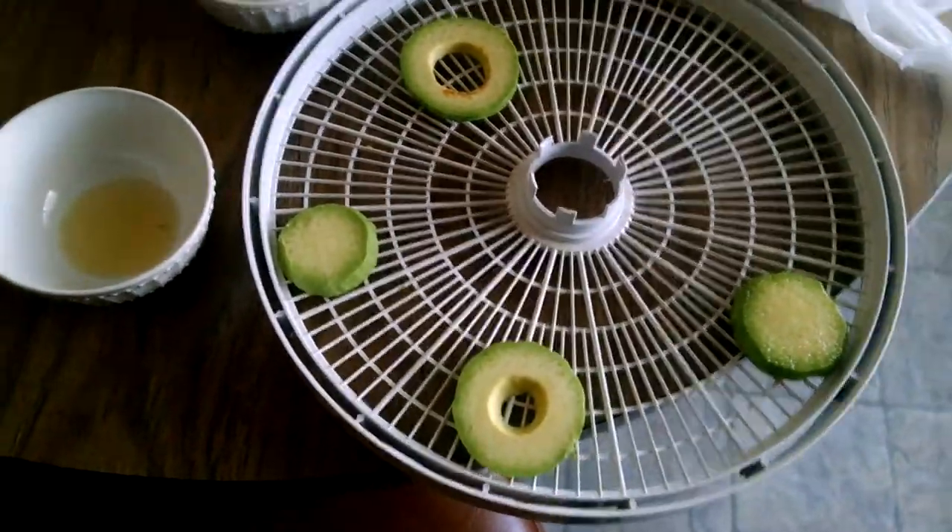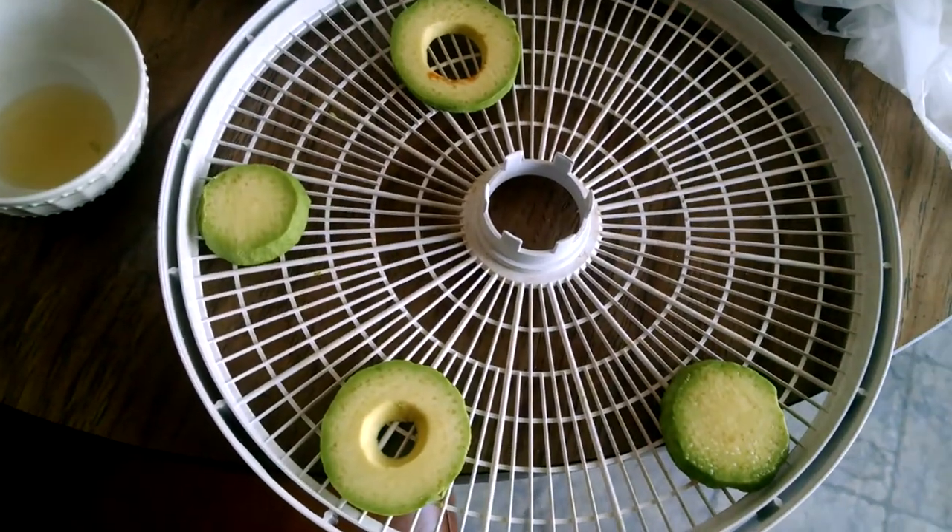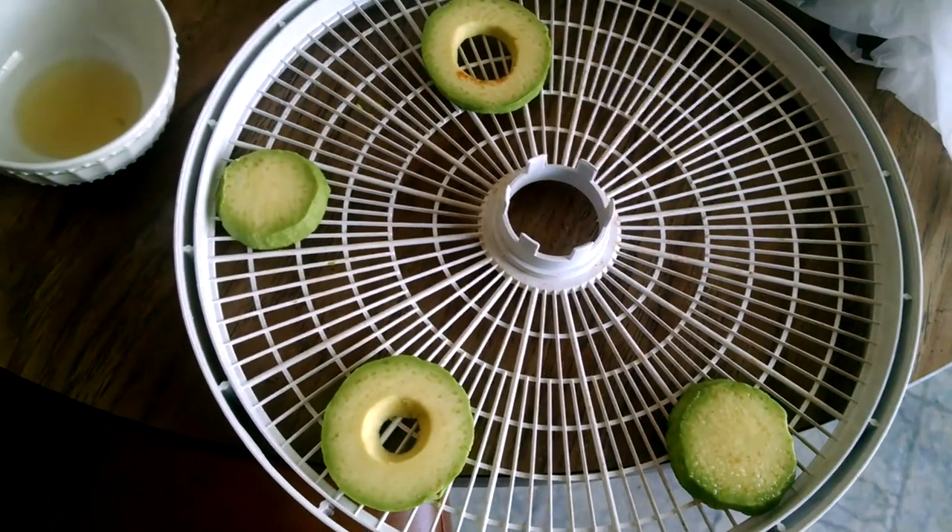Good morning. I decided to do a test. I was given some avocados and I wanted to try dehydrating them.